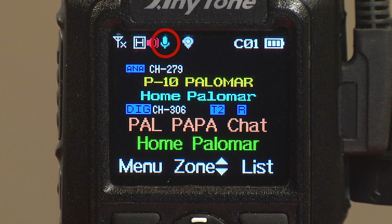Here's an icon I rarely see — that's Vox. If you have Vox turned on, this icon will appear. I rarely use Vox, and I really don't know very many people that do, so I don't expect this would be a very common icon to see on your screen. But if you see it, this is for Vox.